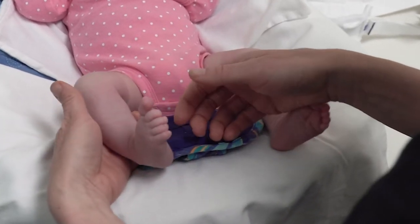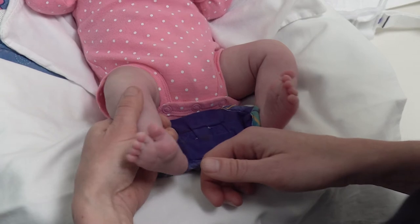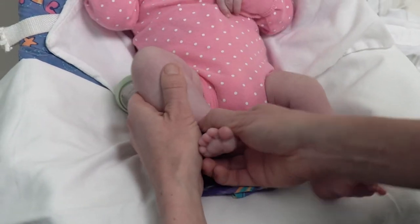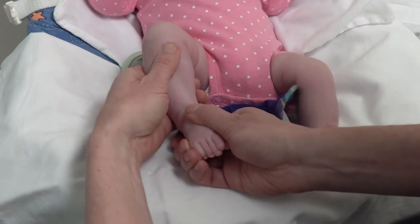Place your left hand behind your baby's calf to stabilize the heel with the thumb and second and third fingers. Your right thumb goes on top of your baby's foot close to the ankle joint and wrap your fingers around the bottom of the foot, pointing the foot downward and inward.